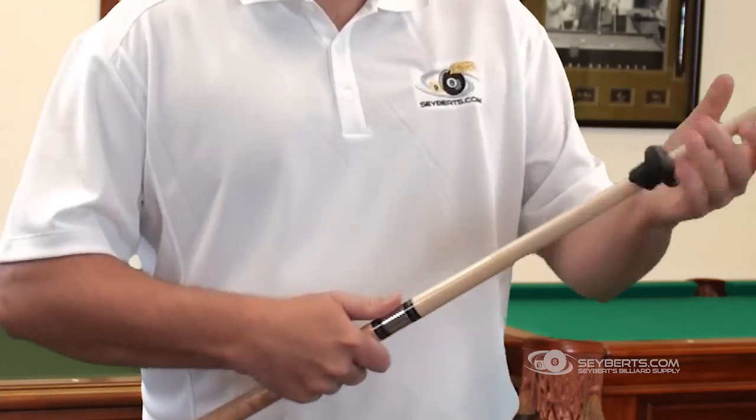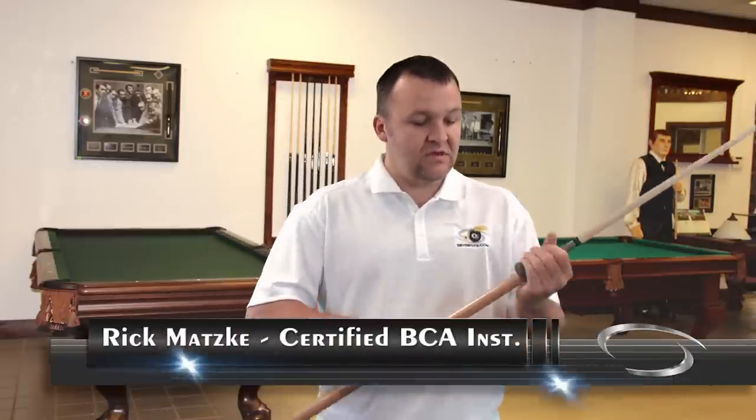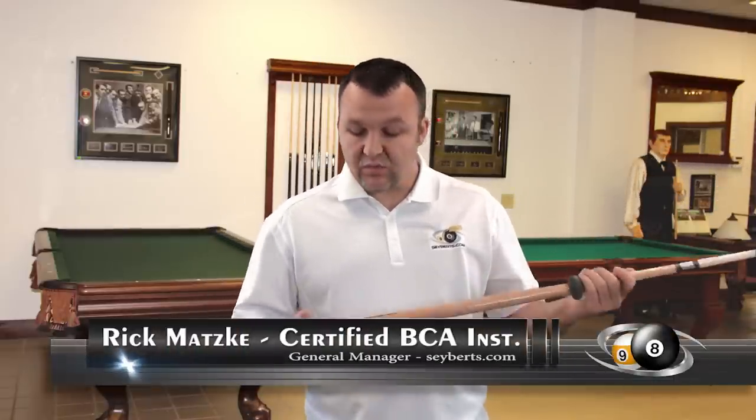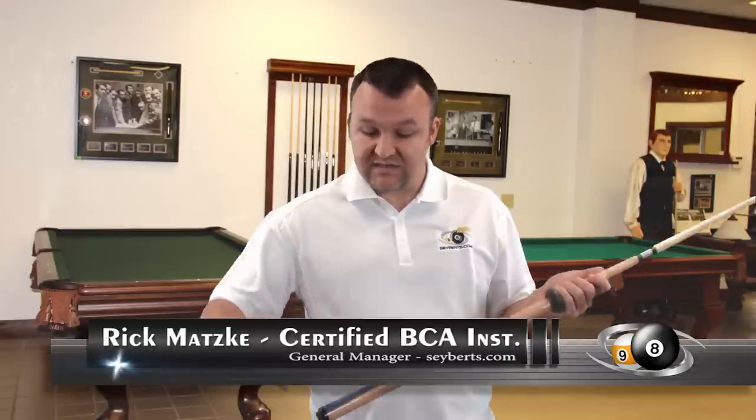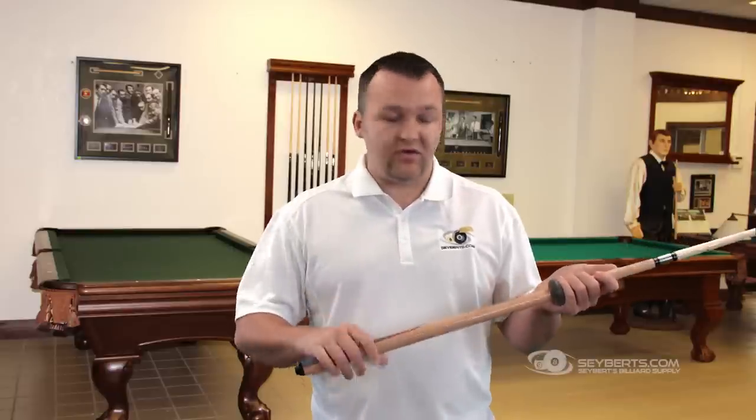Roll it back all the way down until it gets to the proper area you want it installed. I like mine all the way down to the butt end, because then my hand can go up just about anywhere in the grip.